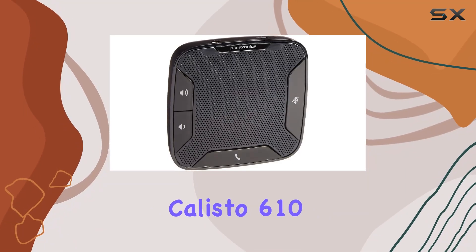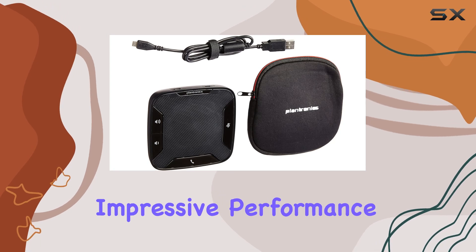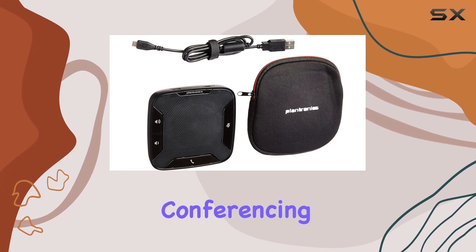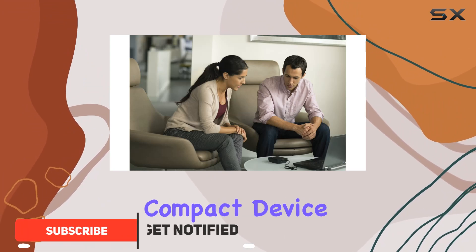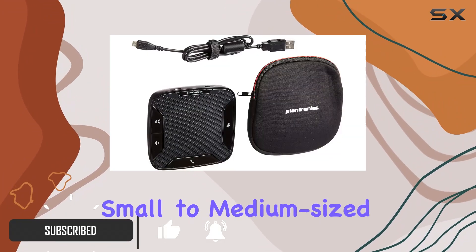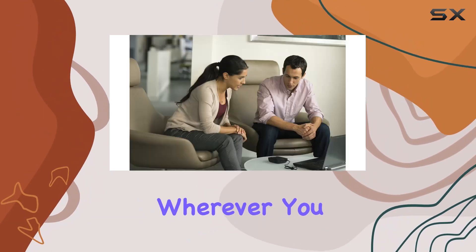The Plantronics Calisto 610 is a top choice for a portable speakerphone that delivers impressive performance for on-the-go conferencing. Designed with ease of use and portability in mind, this compact device is perfect for small to medium-sized work areas, ensuring you can set up quick, clear conference calls wherever you are.